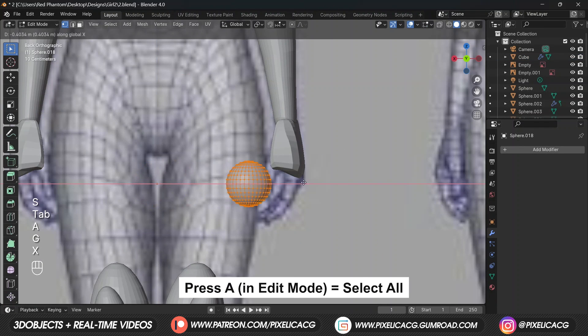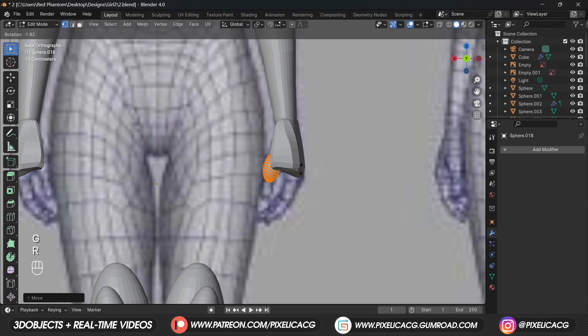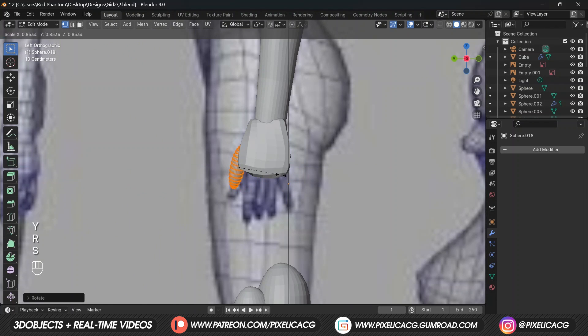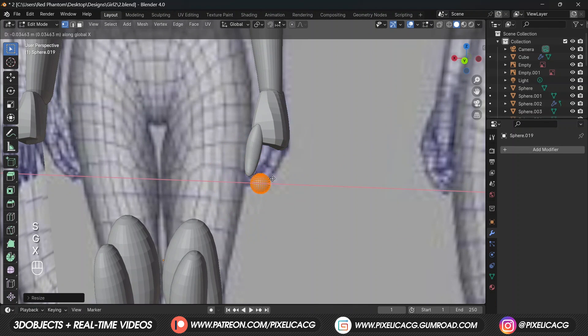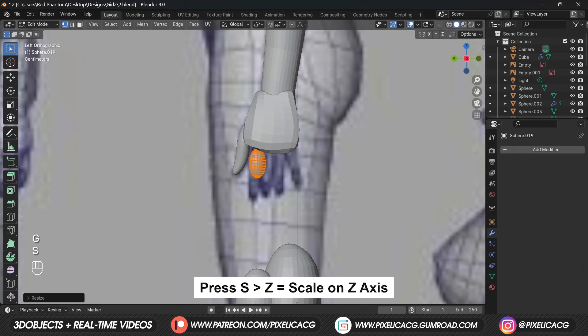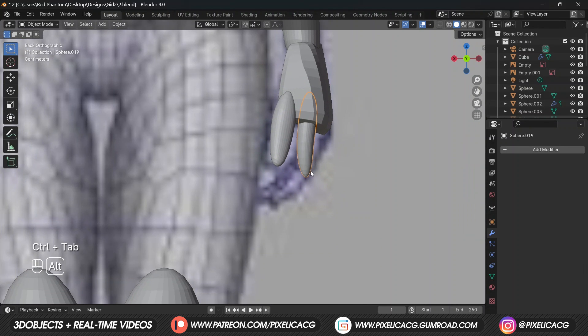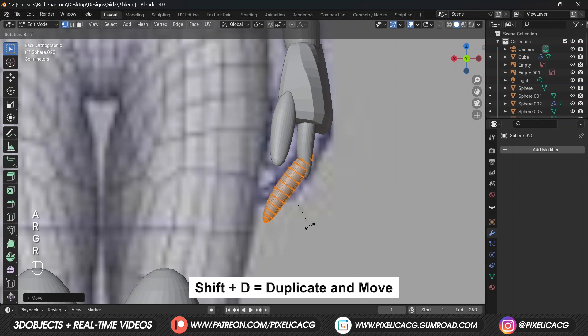Press Shift+A and add a sphere, while in edit mode press A to select it and move it to place it on the finger. From the side view we can see the hand shape better - just use the grab brush to form the same shape as the thumb. Add another sphere, scale it down and put it on the next finger, stretch it down by pressing S then Z. Using a bigger brush push it back a bit.